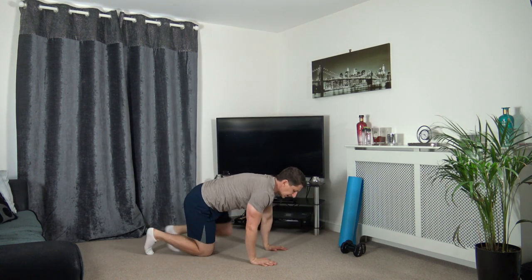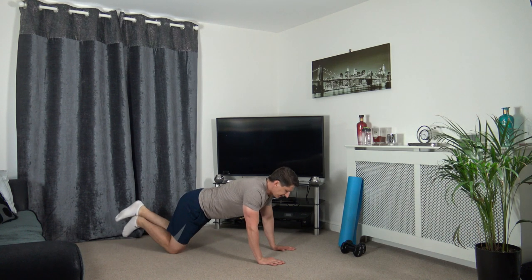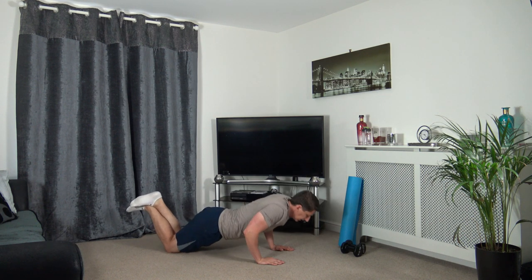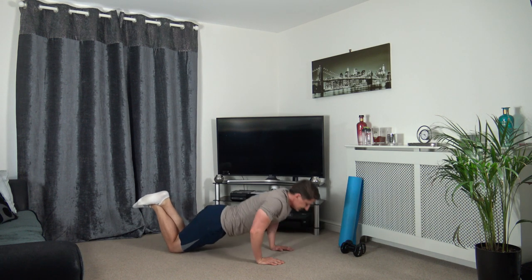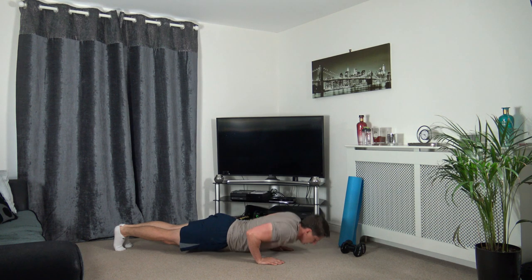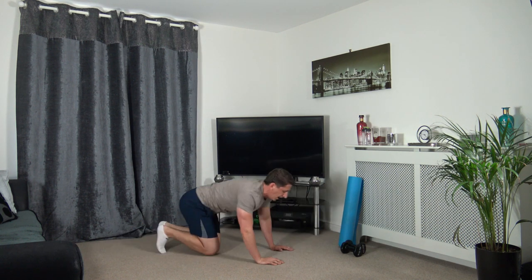Down on the ground for some press ups. Remember the elbows are going back - three, two, one. Down we go, elbows back, push up. Slowly lower yourself down, push it back up, keep a nice strong core. If you want to make it harder, full press up position. Three, two, one.